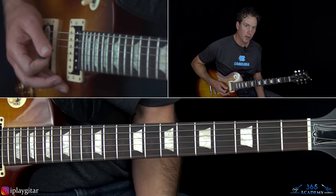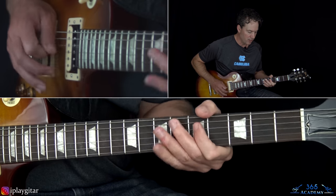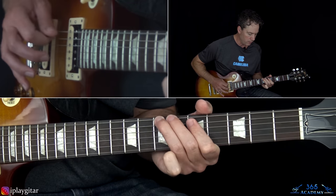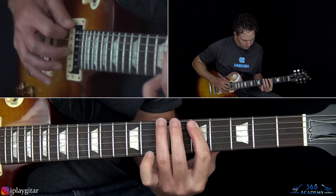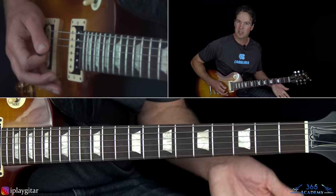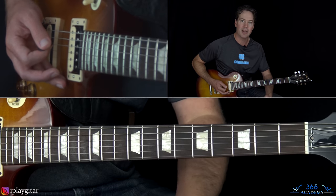Here there's a little bit of a quicker lick thrown in - it's the fifth fret on the D again with a quick little 16th note, pulling off seven to five on the A string, over to seven on the low E string, and then the rest of that lick is the same as before. Other than that, it's the same riff done twice.